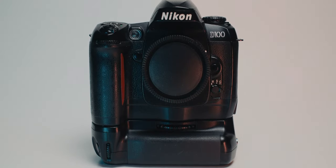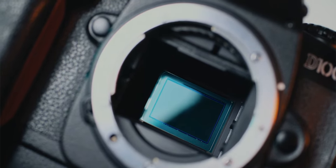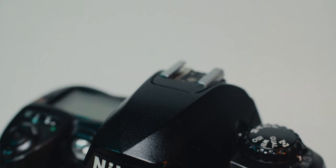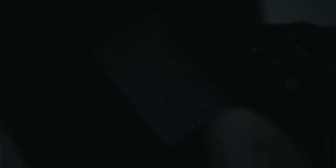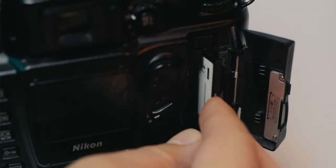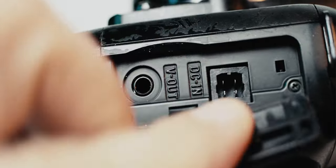The D100 features a 6.1-megapixel APS-C — or DX in Nikon speak — CCD sensor. ISO ranges from 200 to 1600, F-mount with full support for AFD lenses, a built-in flash, top LCD status display with a green LED side light. For storage, it uses CompactFlash, supporting cards up to 4GB, and USB 1.1 via a mini connector.